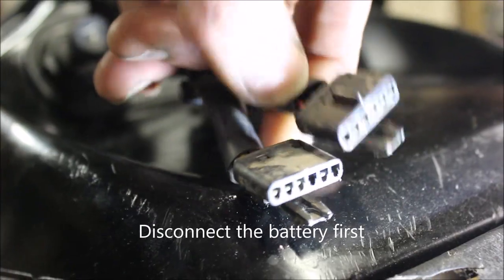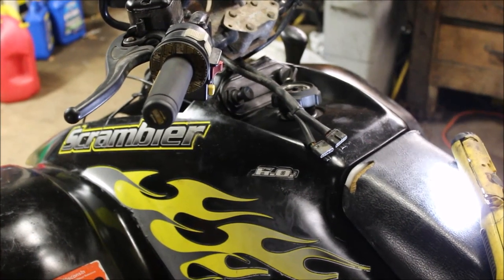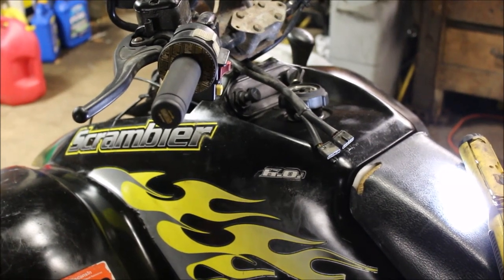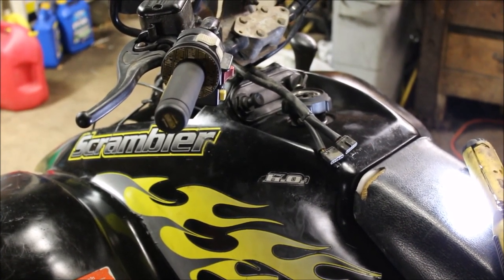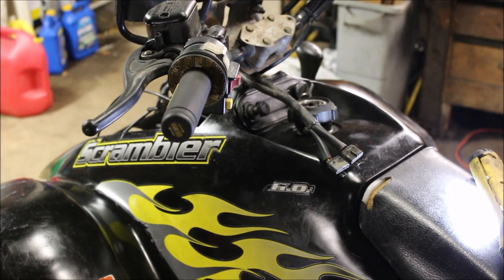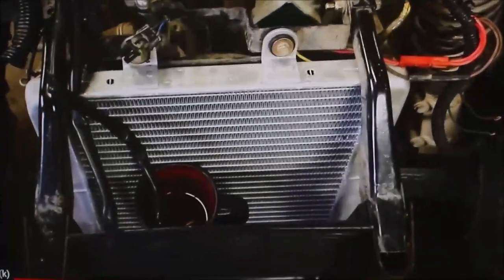I'd like to show you on this four-wheeler, but my wife used all the vinegar. I did this in a previous video, so I'm going to show you a clip of how I cleaned the wires on an ATV I did. I'm using one tablespoon of salt and a cup of vinegar.